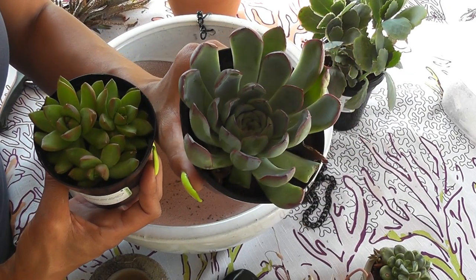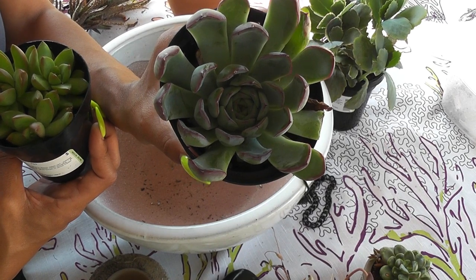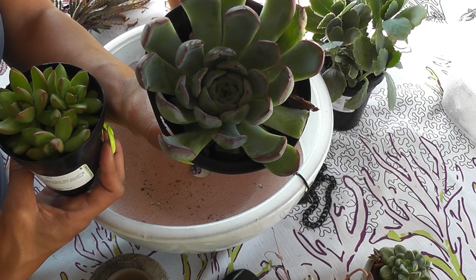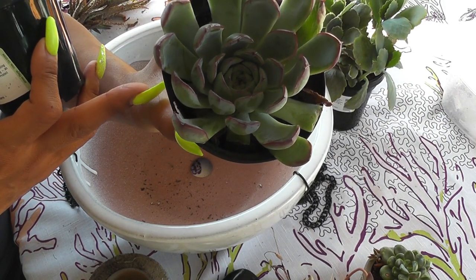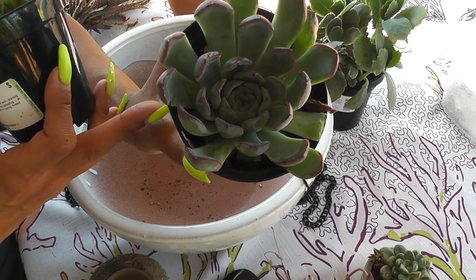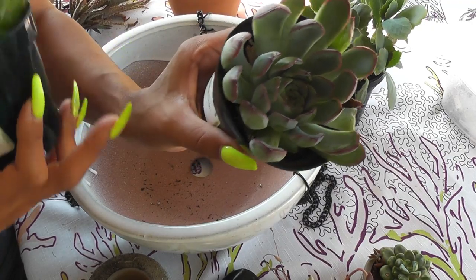Aren't those beautiful? This one is an Echeveria — Echeveria Pullidonis. It's a native to Mexico, forms arching spikes with yellow bell-shaped flowers when it blossoms. It says to protect from frost, which I don't have to really worry about here. Provide bright light, hardy to 36°F.